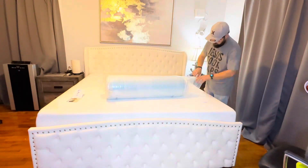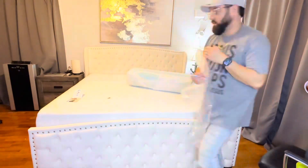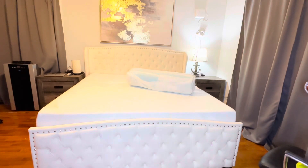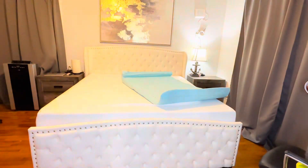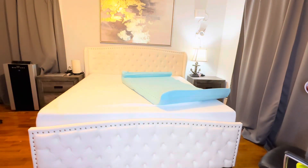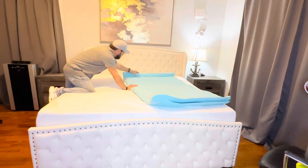Hey, Ryan here with RKT Reviews and today we're looking at the Sub-Artex 4-Inch Memory Foam Mattress Topper. It offers enhanced comfort and support for a restful night's sleep. I did love that it came with that little cutting tool that allowed you to open it up easily without cutting into the topper at all.